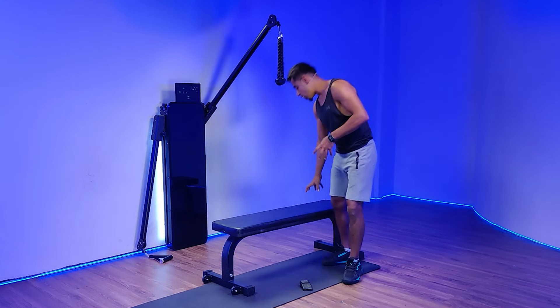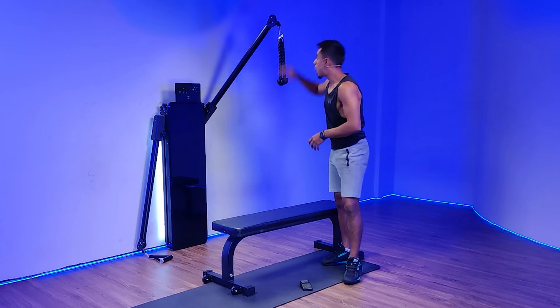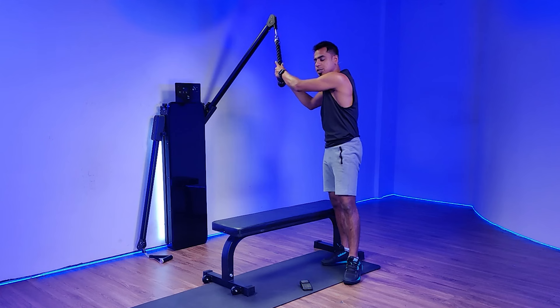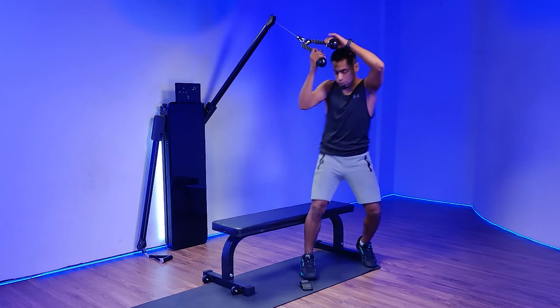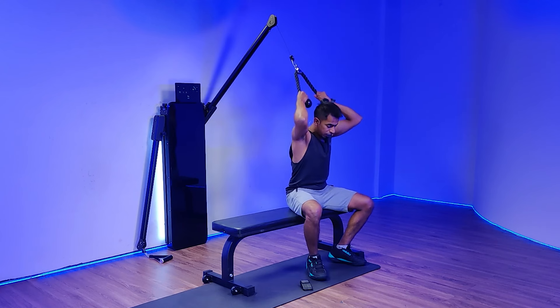Seated cable crunches. The name is kind of self-explanatory. You're going to be seated on a box or bench placed in front of the machine. The arm of the machine is going to be placed at level 3, as you can see. Rope for an attachment. I'm going to sit down onto the bench, click, and engage my weight for resistance.